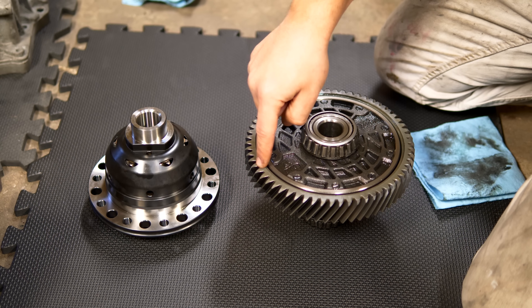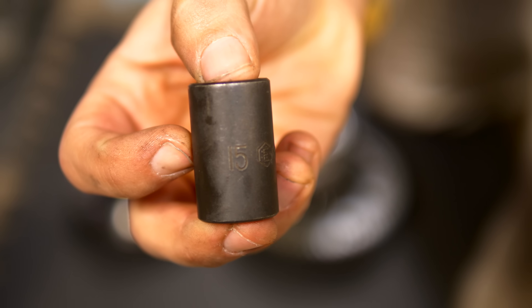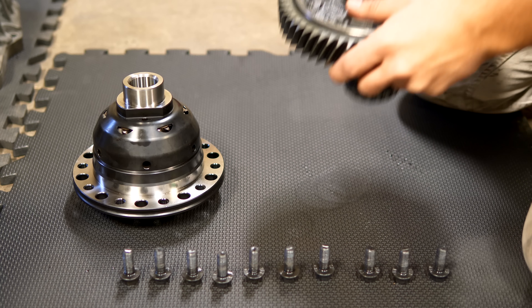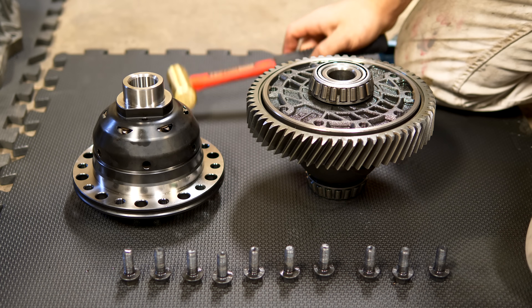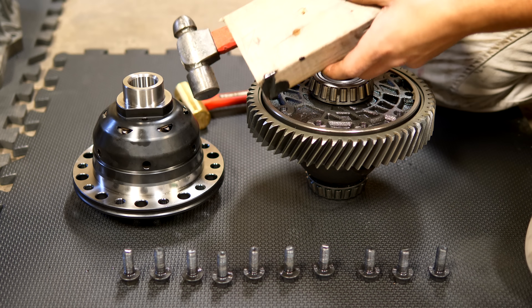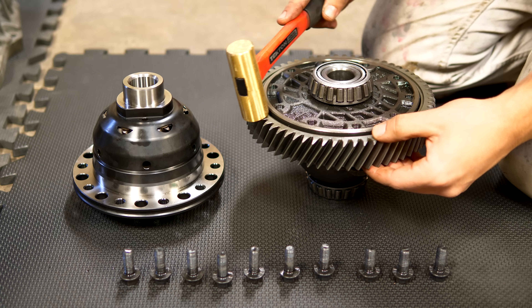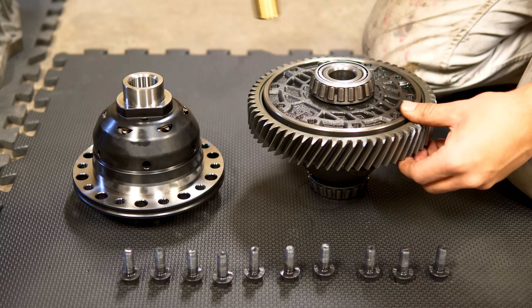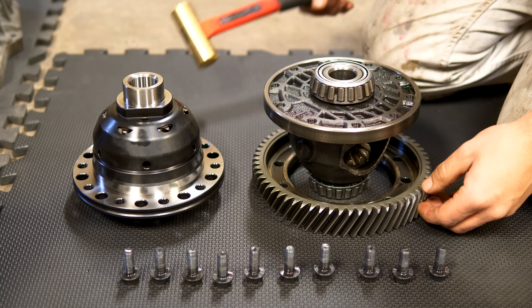We need to transfer the ring gear from the open differential to the new one. Use a 15mm socket to remove each of the 10 bolts securing the ring gear. Then, using a brass hammer or a ball-peen hammer with a piece of wood, knock the ring gear loose from the diff — it's seated on quite well so you may need to tap it a few times. Don't use a steel hammer directly against the ring gear or you risk damaging the teeth. I'm working on a soft foam mat to cushion the ring gear when it falls loose.